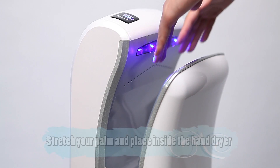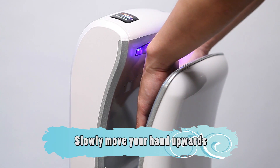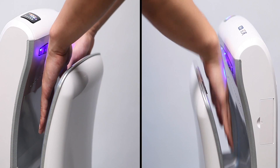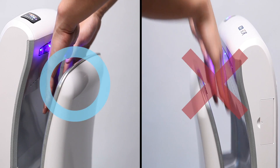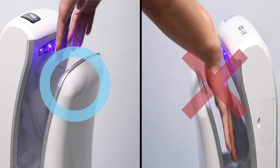First, stretch your palms and place them deep in the hand dryer. Slowly move your hands up and down for ten seconds. The rapid gust of wind coming through the hand dryer will push away the moisture on your hands and dry it.